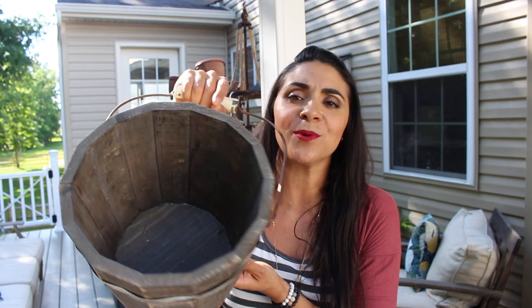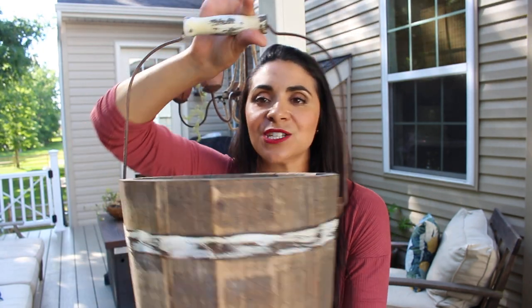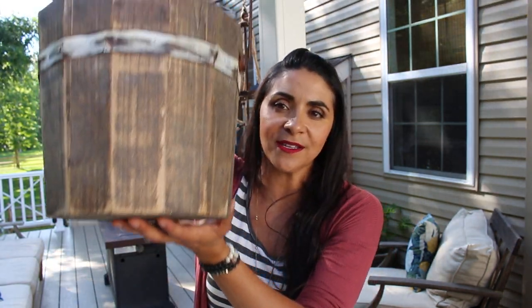You can put floral in there. You can put just about anything in here and add it to any of your decor areas of your home. I absolutely love it. Enjoy.